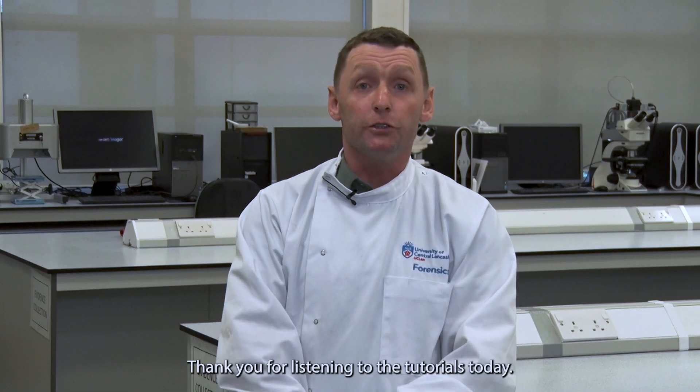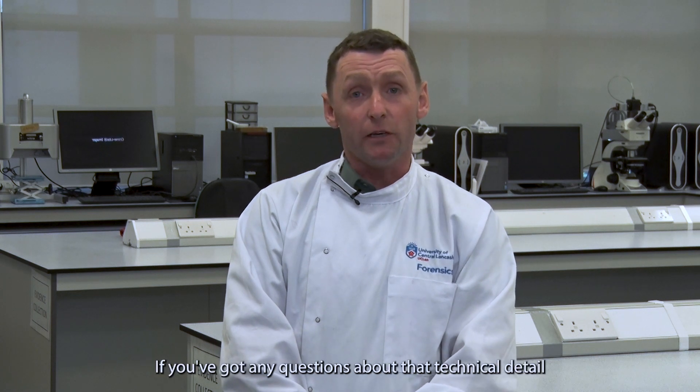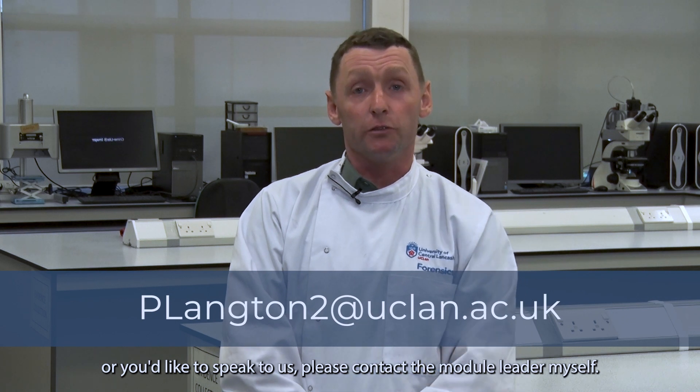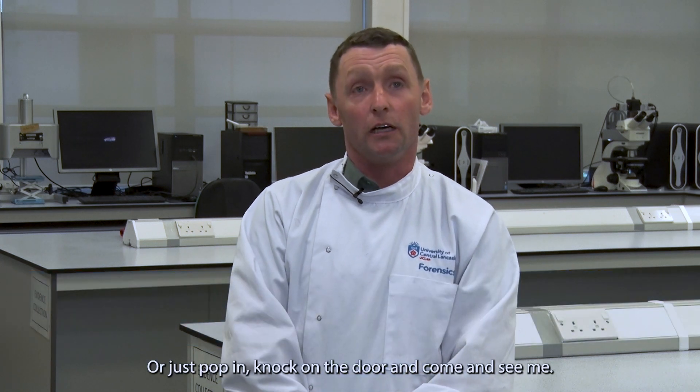Thank you for listening to the tutorials today. If you've got any questions about any technical detail or you'd like to speak to us, please contact the module leader — myself, Paul Langton — either on email or Teams, or just pop in, knock on the door and come and see me.